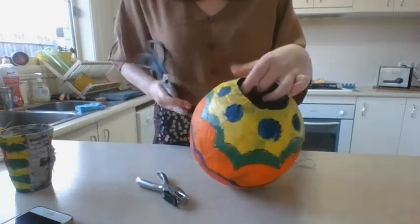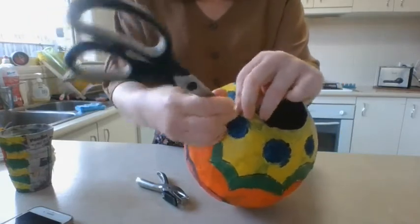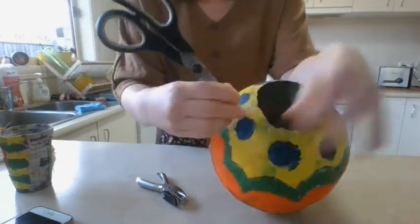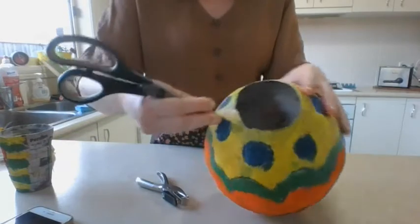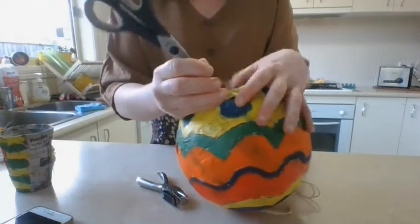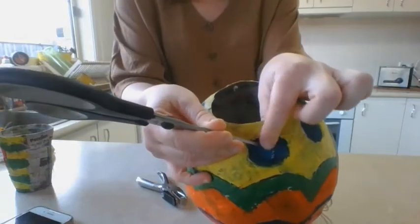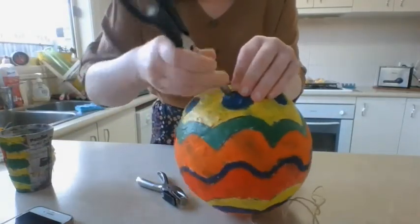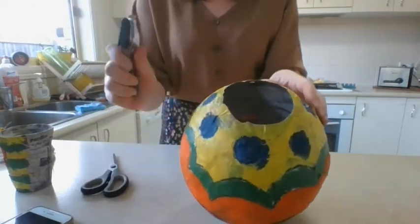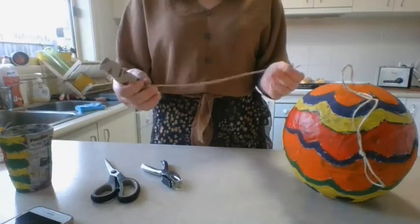Ask an adult to help you out with this step. Being very careful, we are going to — not too close to the edge — very carefully twist our scissors through the paper very slowly. You don't want to rip a hole in your hot air balloon; you just want to create a small hole. Do that on the other side as well, not too close to the edge, leaving lots of space. You can use either your hole punch or your scissors.